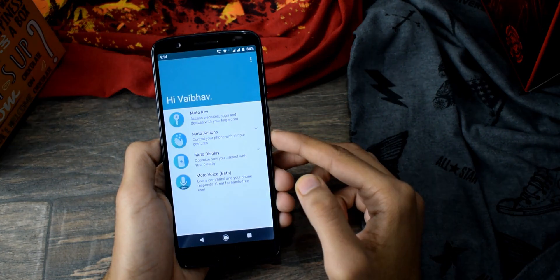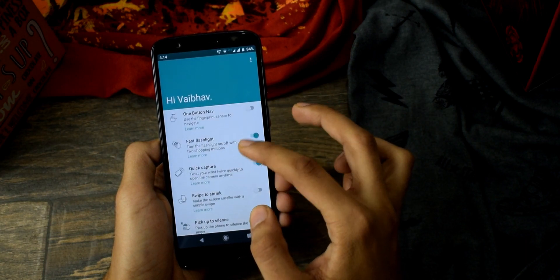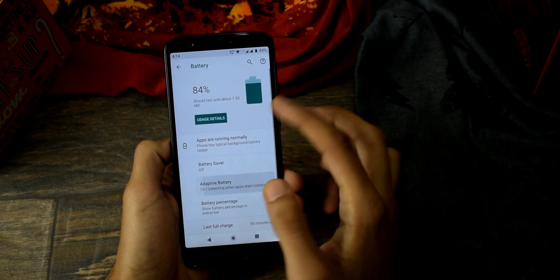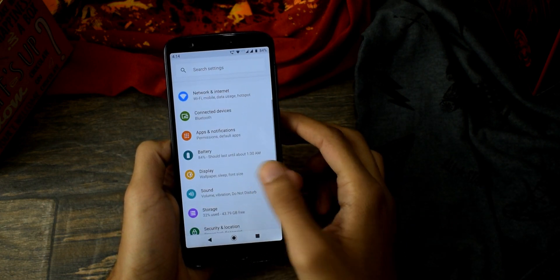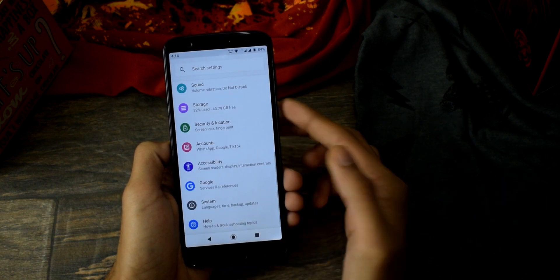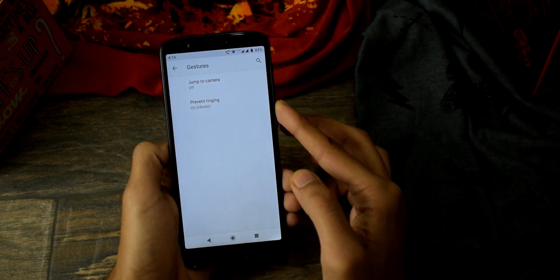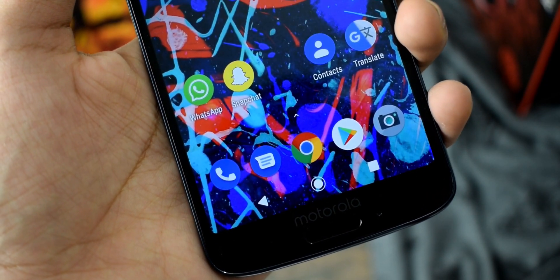Looking at the Moto applications, there are a bunch of Moto actions — nothing new here. Next up is the settings with a new interface and features. There's adaptive battery, adaptive brightness, theme selection, and tons of micro settings — when you get this update, definitely explore the settings. The sad part is that there's no swipe-up navigation because Motorola has its own fingerprint navigation system, so you won't get that pill-shaped icon for navigation.